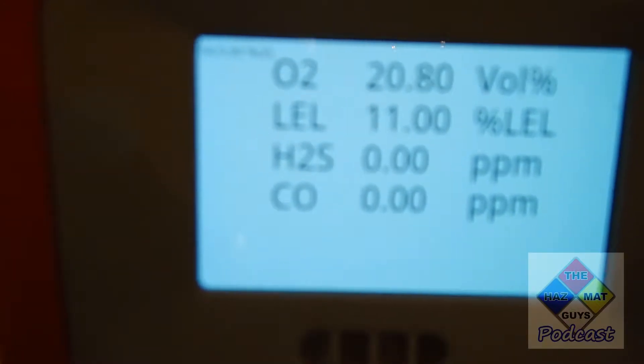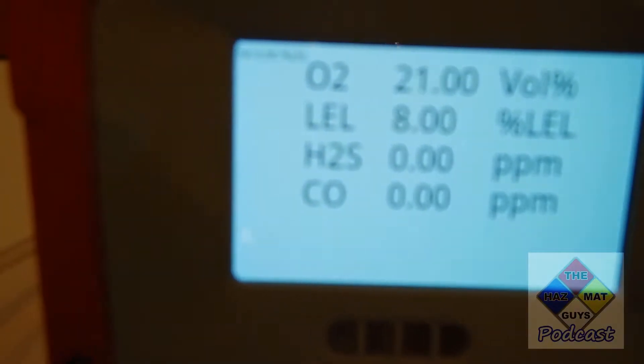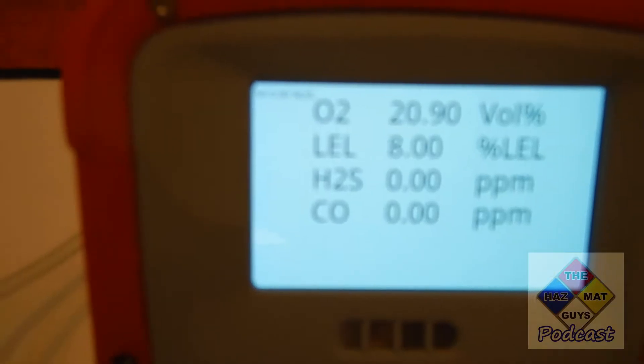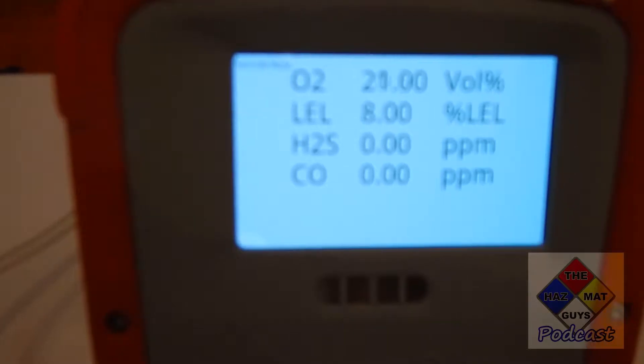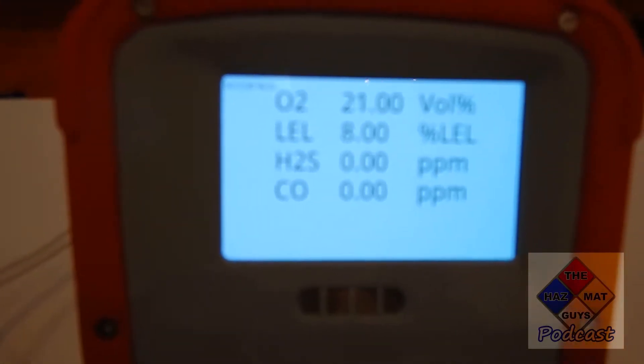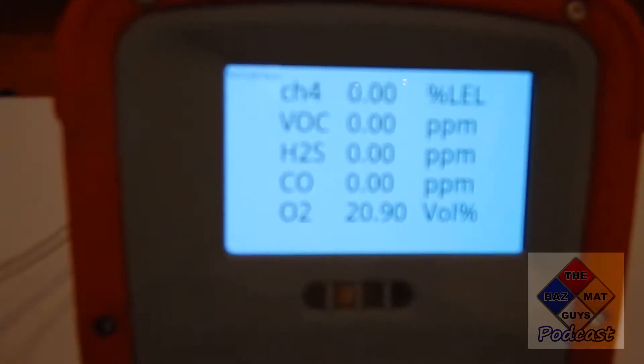As they take the correct actions — whether it's foam or they start backing up — I can change the readings and lower them, showing that they are doing the proper strategy and tactics. Another cool thing is I can change the meters. If I want to change the meter package, I hit the drop-down on my tablet, go to multi-gas with VOC, hit select meter, and now that's changed.